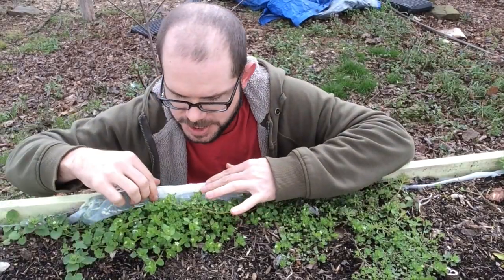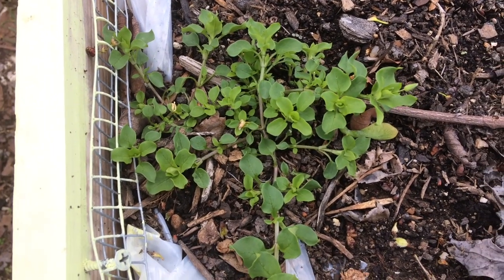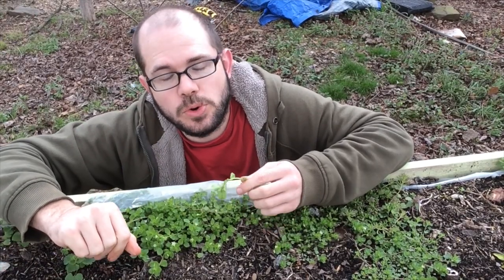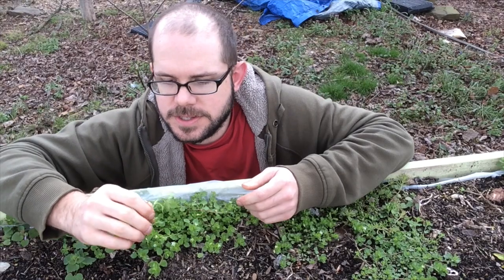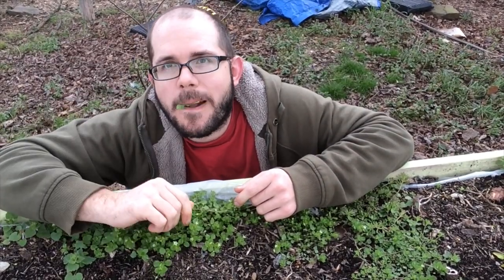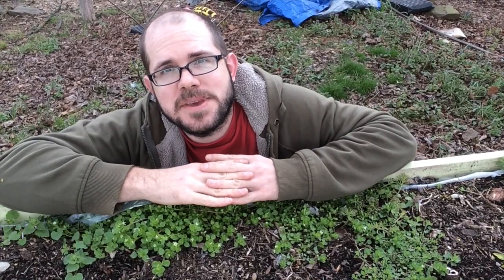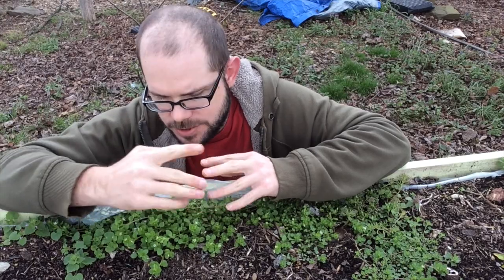Obviously nothing is growing yet. But what I want to do, so we don't have to wait too long, is show you one of the plants that was already growing in here. Here is some chickweed. Chickweed is a sweet little thing. It's sort of a tender plant, generally associated with cool weather. It tastes really good too — I think it tastes kind of like a snap pea. Other people will say like corn silk or like lettuce. I got to eat it. It's really yummy. We may have to move to a new location if I eat this one.